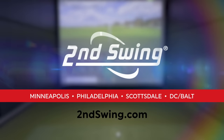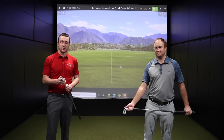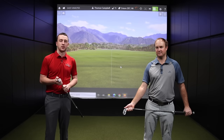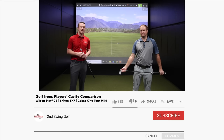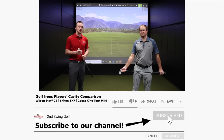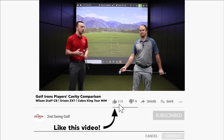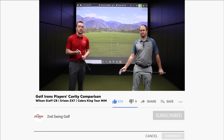Drew Mahold and Thomas Campbell here at Second Swing Minnetonka with another golf club comparison for you today. We've got three players cavity irons for 2021. All three have been very popular in comment sections on our YouTube page from our viewers, so we're going to test them all today. Not maybe your most popular brands, but all three put together some remarkable golf clubs.